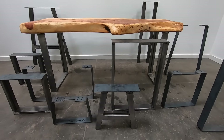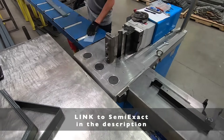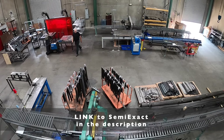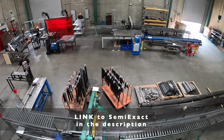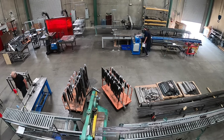I am working with Semi-Exact to create a whole bunch of different heavy-duty steel leg options for all sorts of tables and benches. I invested in this company and have been spending a lot of time at their factory learning more about steel manufacturing and helping them with new designs. I'll be posting a video tour of this factory really soon.